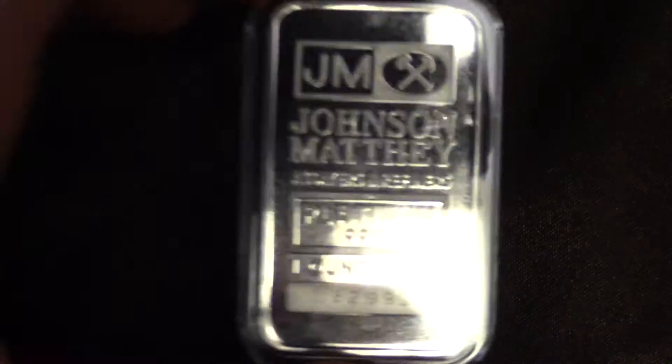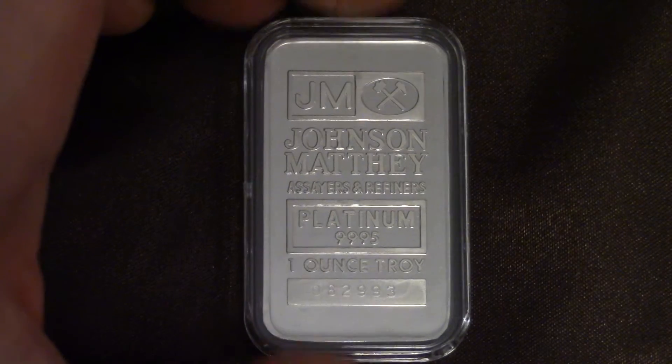And it doesn't matter too much — that's my only complaint. It's a nice-looking bar and I'm glad to have this.